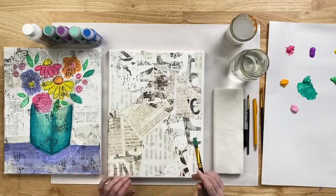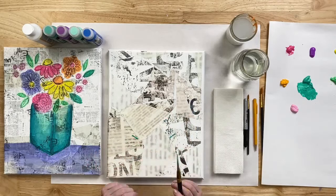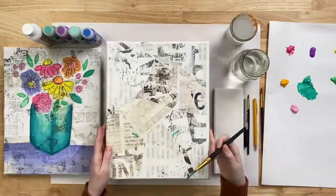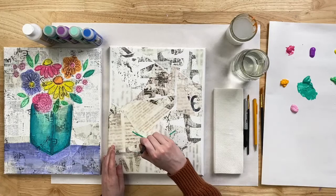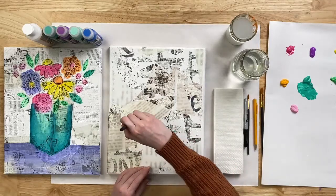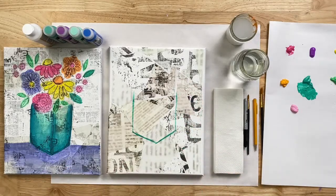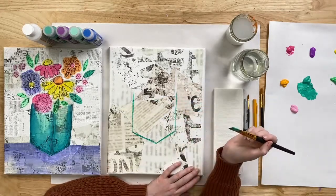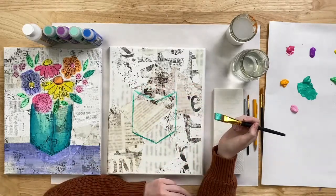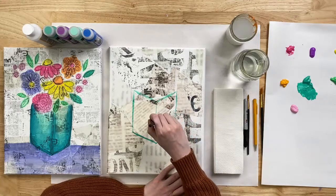Taking my three-quarter inch flat brush, I'm going to do a little dab here and a little dab there at the corners, connect those in the middle, then go up and make lines on either side. It's not perfect — we're just sketching here. Then I put a dot in the middle and come down from either side. This reminds me of those cube drawings I would do on my desk in middle school!